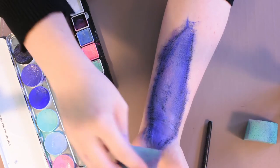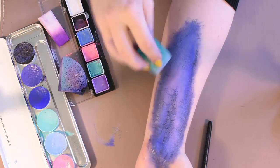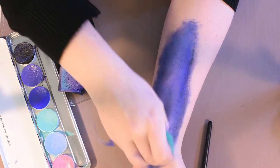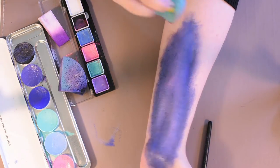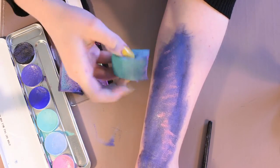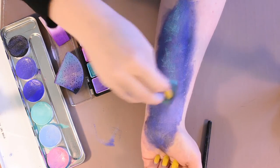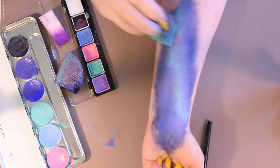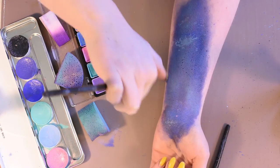Start adding some darker colors to break up the light colors and add a bit more depth. Add splatters with a cheap art brush to start making stars and other sort of patterns.